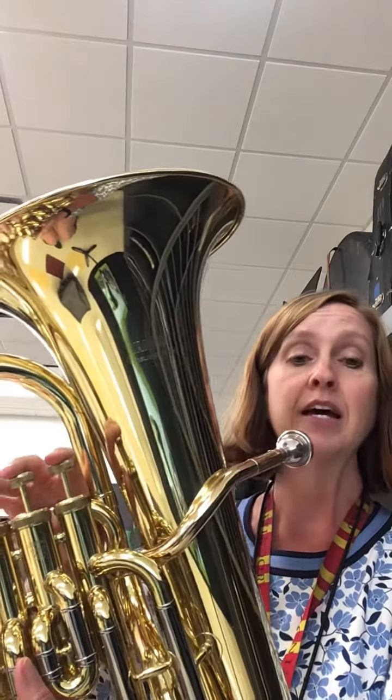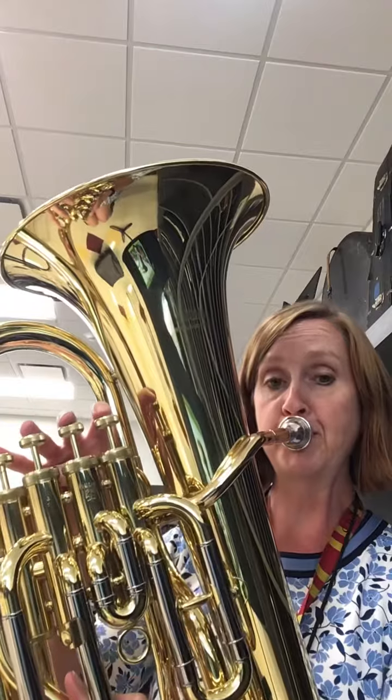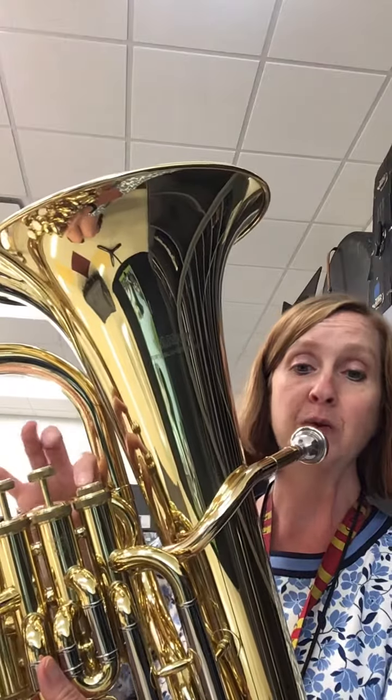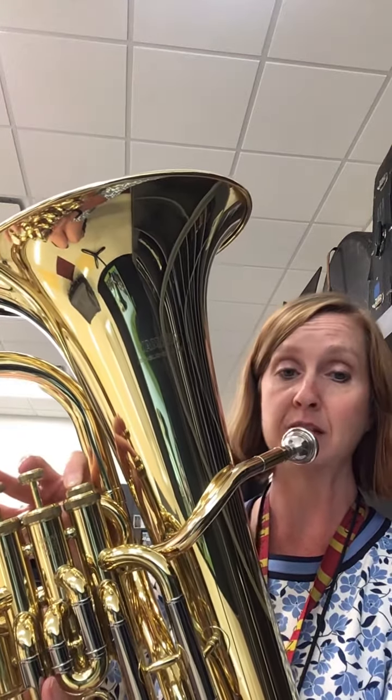So we're going to start with three B flats, and if we sing this — if you're in my class we would sing 'do do do' — and it would sound like this on the instrument. Start each note with a tongue. Then we add two E flats and it would sound like this.